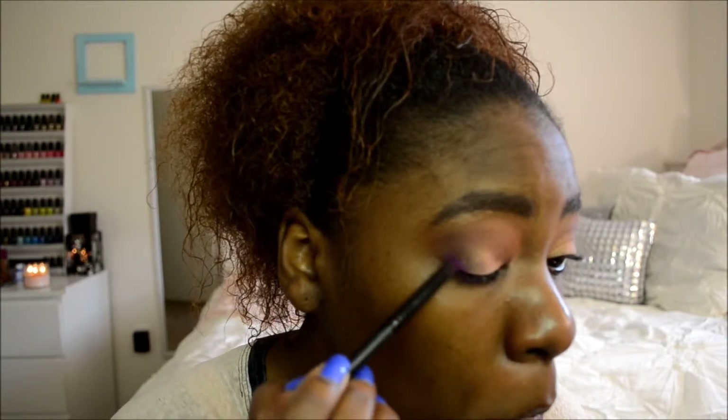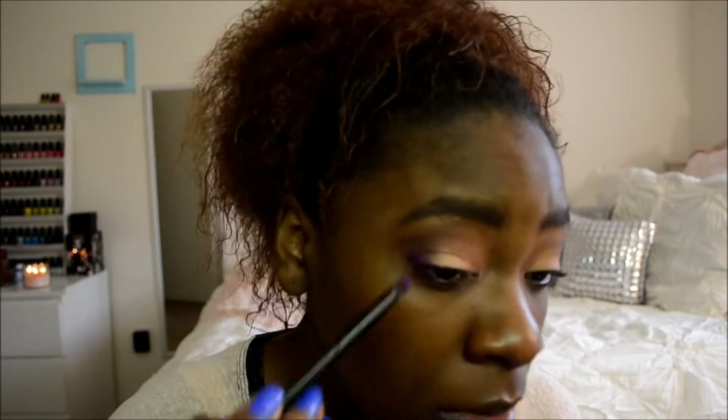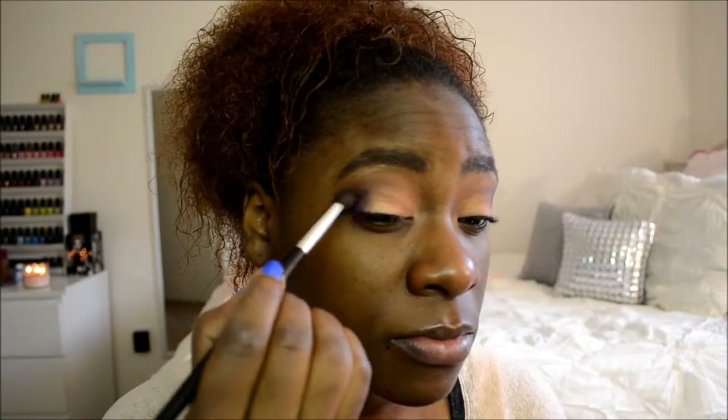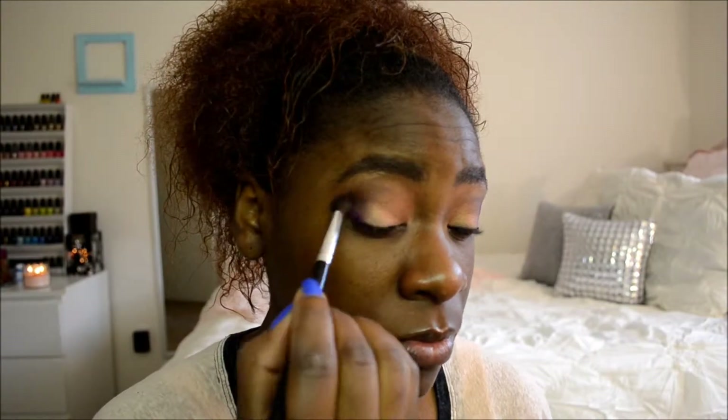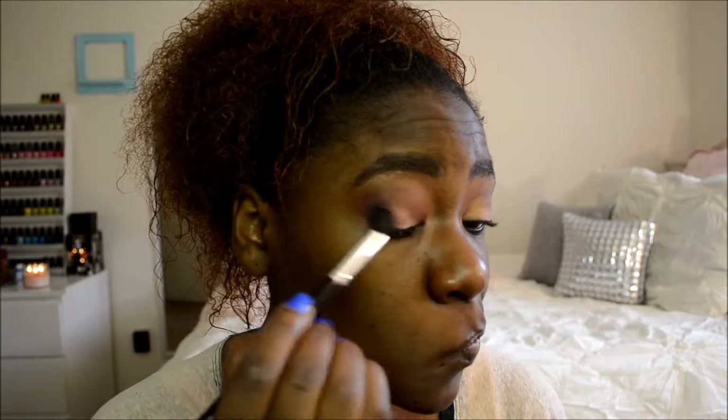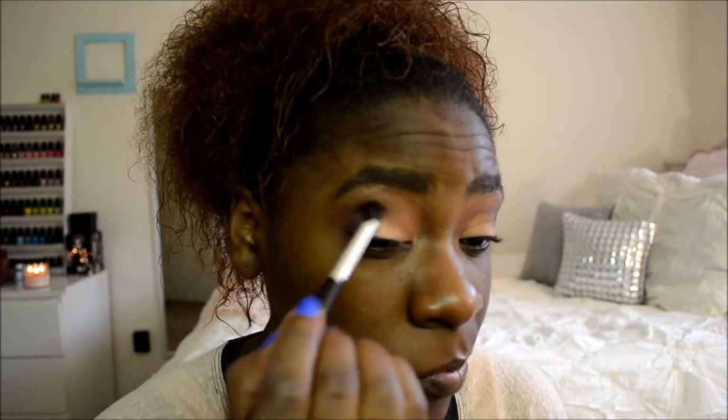I'm going to take Sugarpill — this is the Burning Heart palette. I'm going to take the purple color, which is Poison Plum, with a pencil brush and put it in my lash line as well as in my crease, concentrating that color right there. Don't bring it any higher or lower — just in that area because you want this color saturated right there; we want to build it up and make this color the focal point. Then I'm going to blend it out — you don't want any harsh lines — and take it about halfway into my crease.